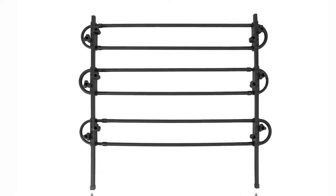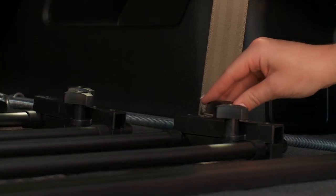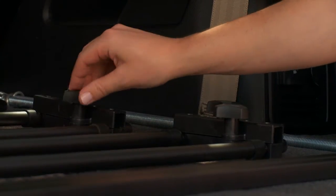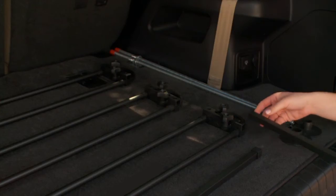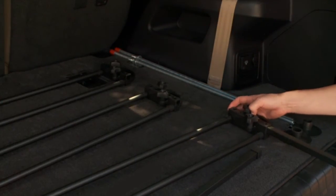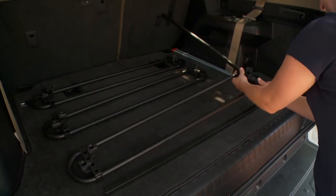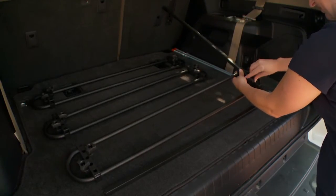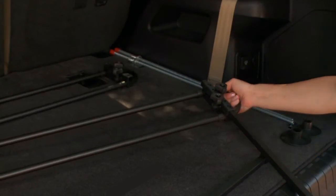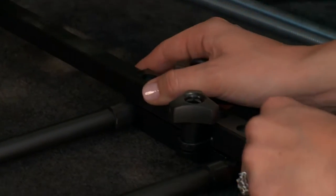Next, you will need the three trombone assemblies and the two black square rods. Loosen the triangle screws on the brackets, then take the black square rods with the uncapped end and slide it into the opening of the bracket. Position the first trombone assembly at the bottom of the rods and tighten the triangle screws to secure in place. Repeat with the remaining two trombone assemblies, positioning the second in the middle and the third at the top.